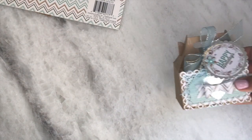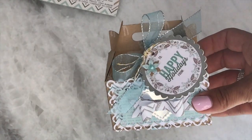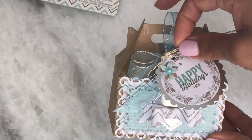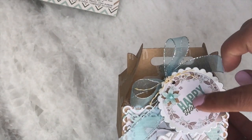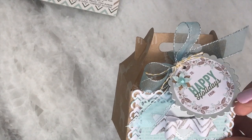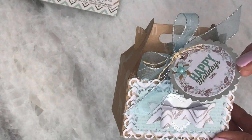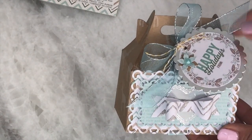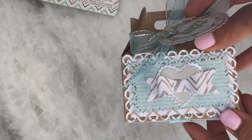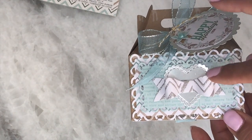I decided to make a gable box, and this is what it looks like. I think it came out adorable. Here I have the beautiful ribbon and I even used some gold twine. This is a little tag that's in the paper stack that I die cut out, and then I layered it with this scalloped circle die. And here you can see that lacy rectangle — it's layered a couple of times and I used the stitched heart. And then that really cute My Favorite Things bow.